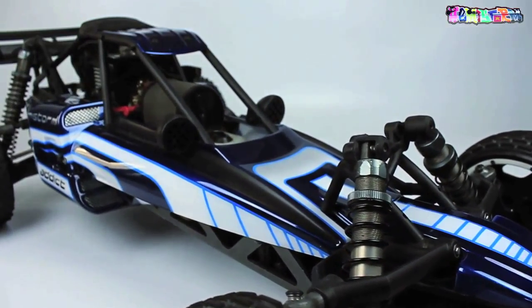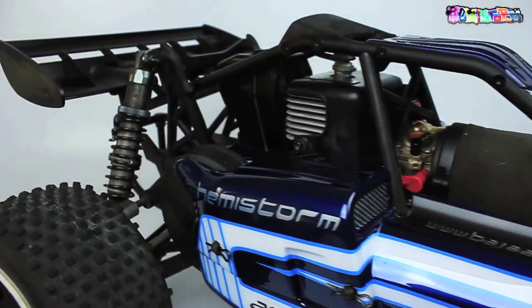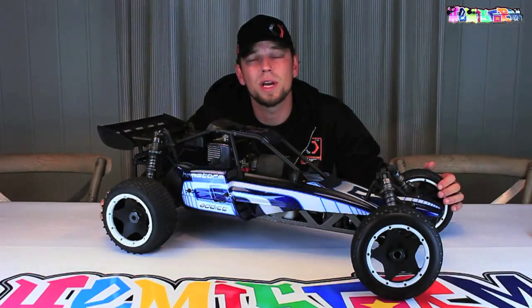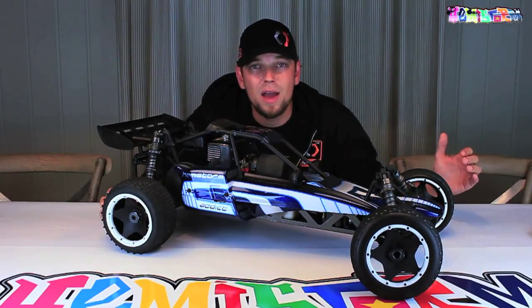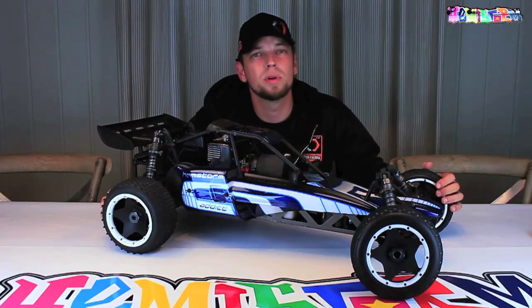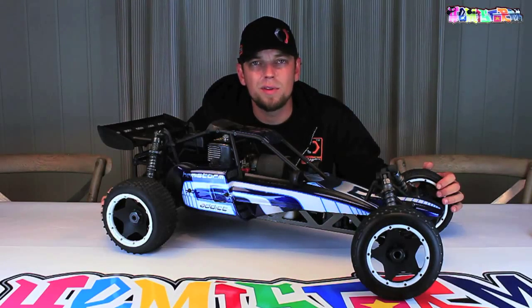I hope that explains everything you wanted to know about the Hemistorm Addict, the new HPI Baja 5B body. If you want to be a tiny bit ahead of what's going on here on YouTube, don't forget to check out my Facebook page — there's a link in the description box. If you enjoyed watching this video, hit the thumbs up. And if you want to see what I'm up to this winter — the entire winter will be filled with building projects, painting projects, customization, 10th scale, 5th scale, 6th scale, everything you can think of — hit the subscribe button.